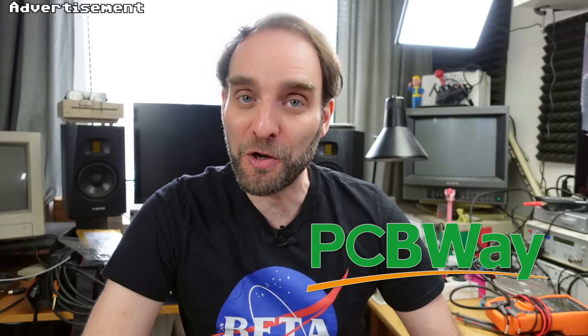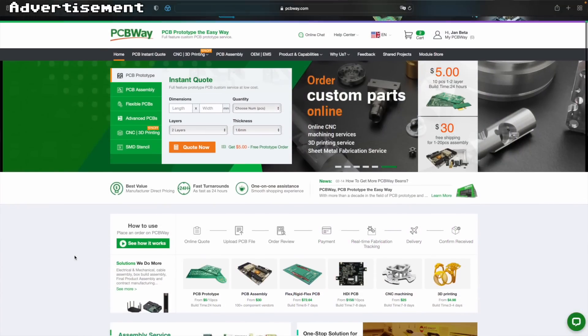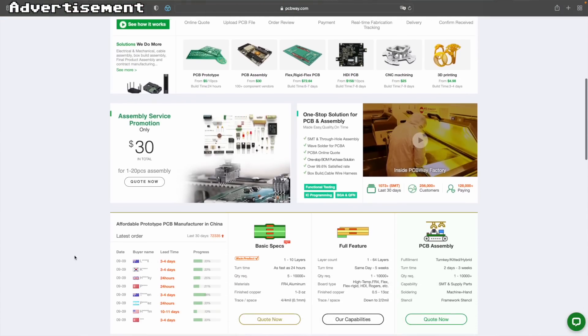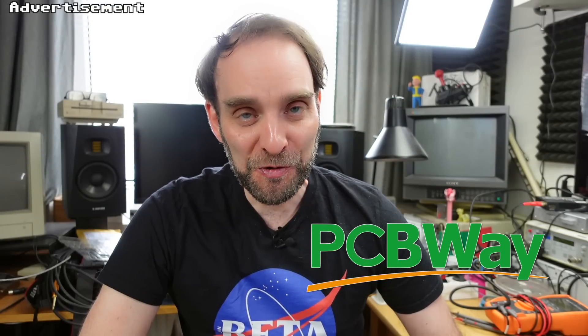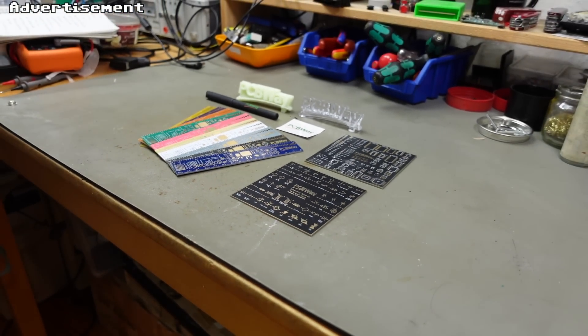In case you want to make your own Kung Fu Flash, I highly recommend sending the Gerber files to pcbway.com, my favorite manufacturer of prototype PCBs, who happen to celebrate their ninth anniversary currently — so there are lots of coupons and you can get stuff for even more reasonable prices than usual. They also do CNC machining, 3D printing, sheet metal fabrication, and they can pre-populate your PCBs for you. PCBWay is also the sponsor for this video, so you can find a link in the description.